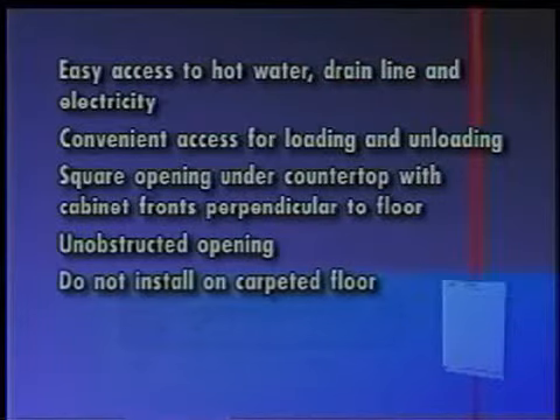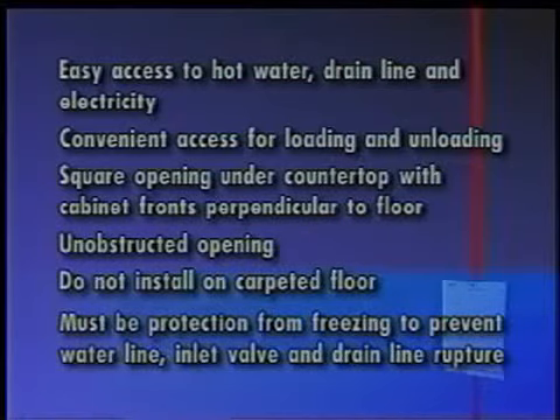Do not install the dishwasher on carpeted floors. An outside wall behind the dishwasher should be insulated to prevent the water line, inlet valve, and drain line from rupturing.